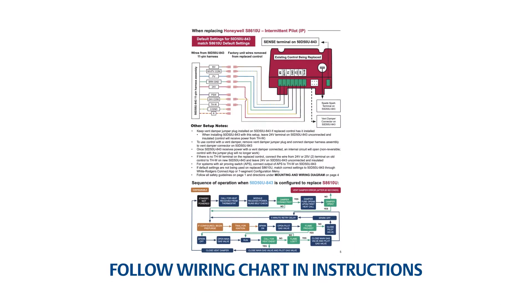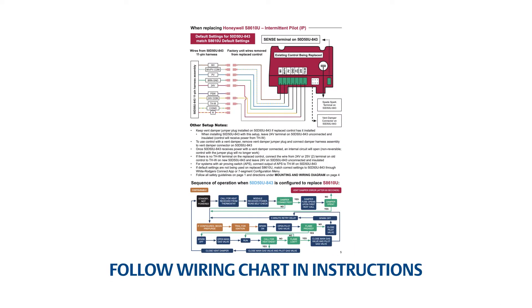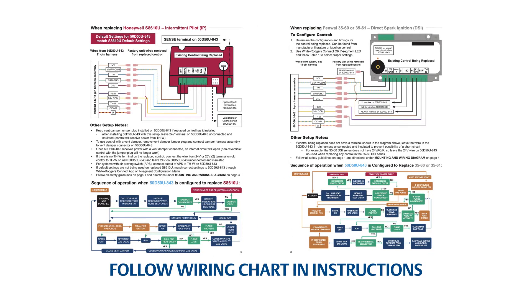The installation instructions come with a diagram showing wiring connections for both an intermittent pilot system and a direct spark system. For this application, the intermittent pilot diagram will be used.